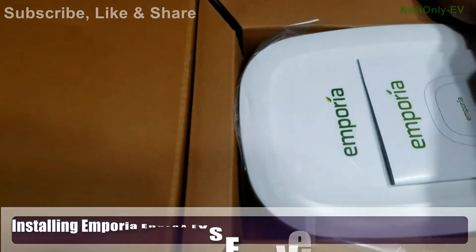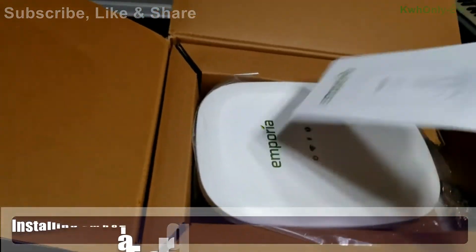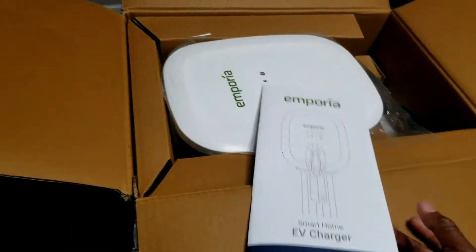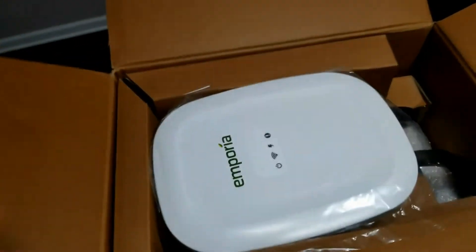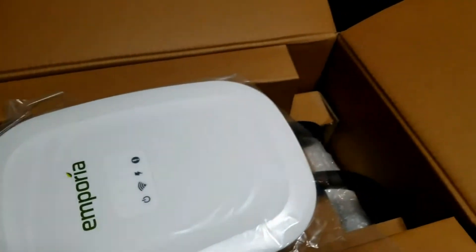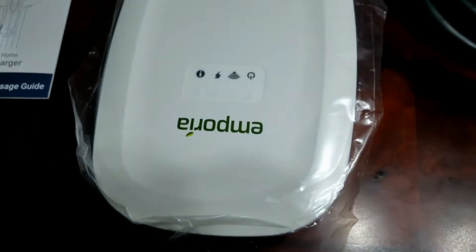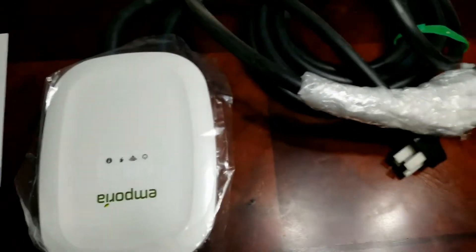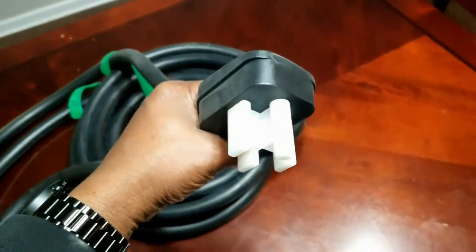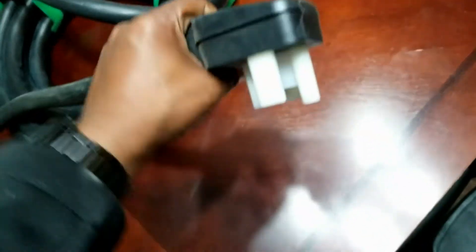This box is heavy, really heavy. Here's the installation guide and usage guide. And here is the device itself — it is lightweight, but the cable is just thick. The charger comes with a J1772 plug and a NEMA 14-50 plug.